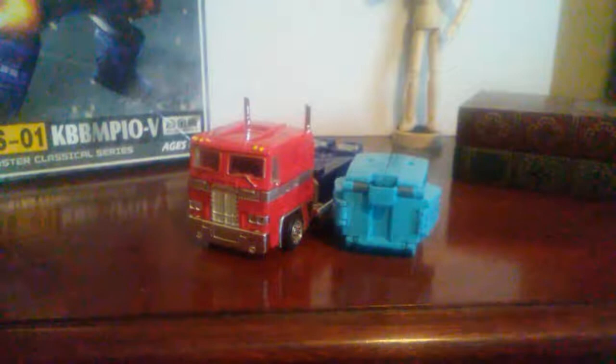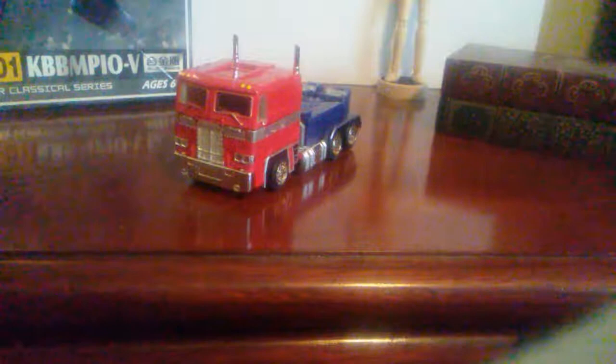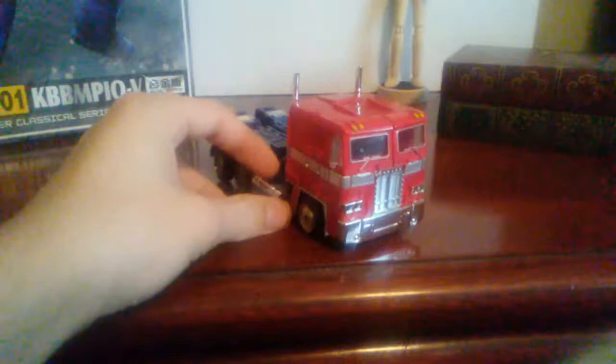Here he is with some random toy car thing. Here he is with the Last Knight Squeaks battle trailer, which can open up. I might review Squeaks in the future — tell me in the comments if you want a Squeaks review. And here we have Transformers RID 2015 Deluxe Class Bumblebee — not a great figure, but eh. Let's do the transformation first.